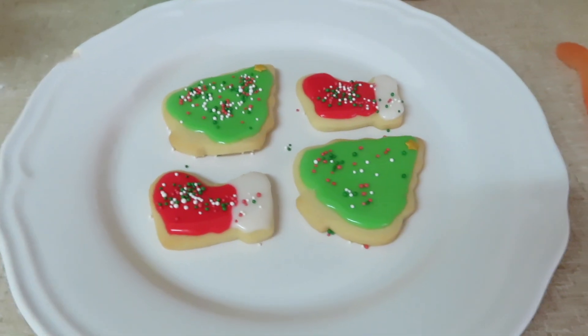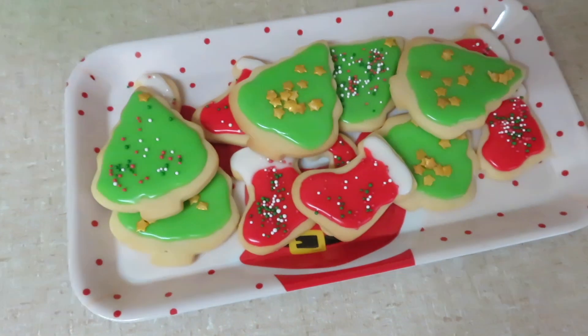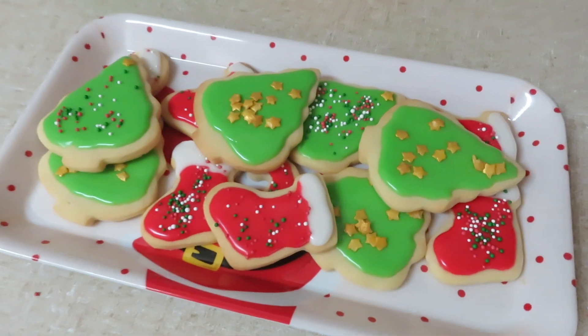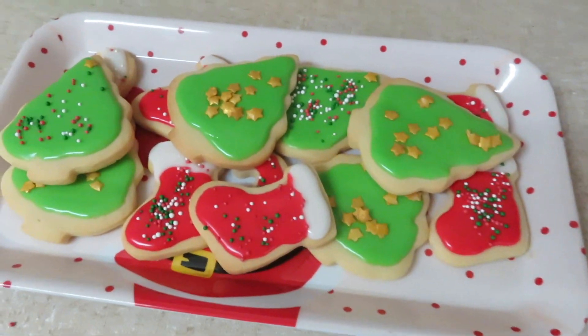These are how my cookies turned out and I am so happy with them. I absolutely love the ease of this specific icing and the cookie — the whole thing is so easy. When you have little children, easy is the main word I work my whole life around right now. Thanks so much for watching — see you in the next Christmassy video coming up very soon!